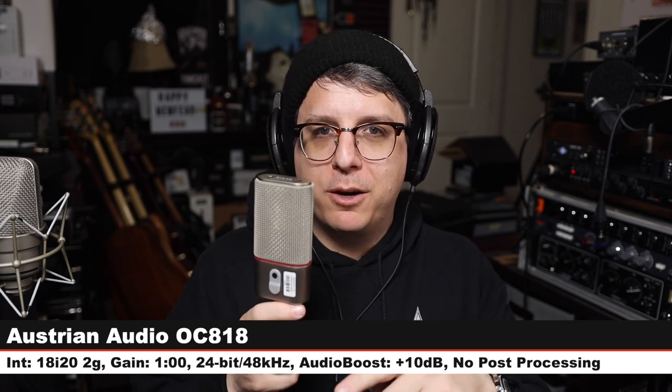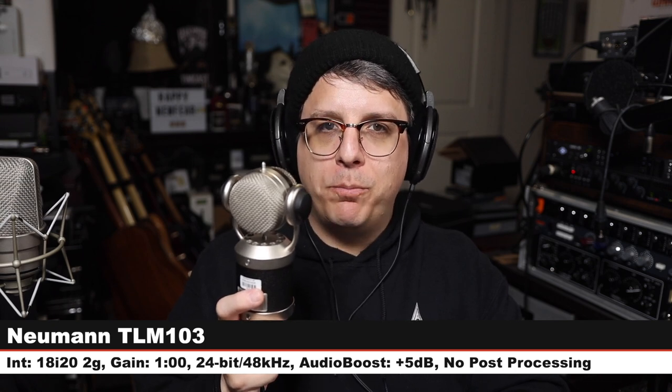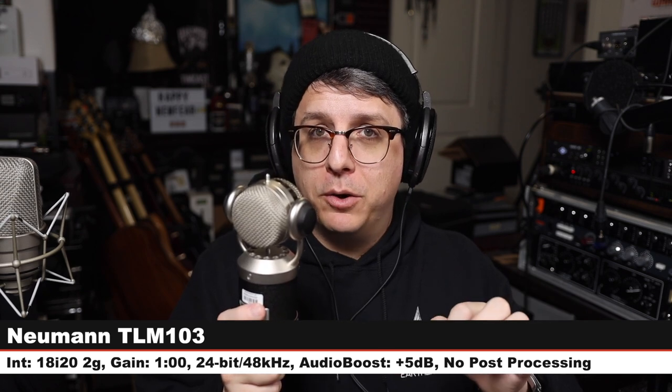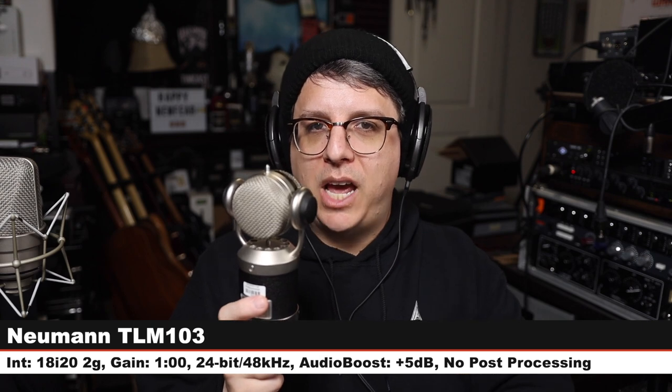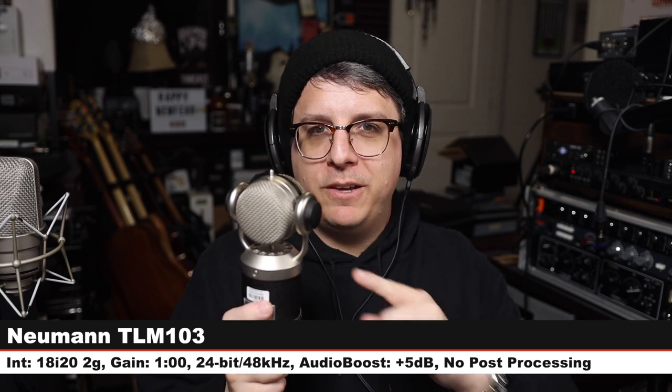Let me know in the comments which of these microphones you prefer the most — do you like the TLM 49's mid-forward, smooth sound, or do you prefer one of these others? Next, we are on the Blue Mouse — a $1,250 cardioid-only solid-state condenser, same distance, same gain, check the lower third for post boost. Blue versus Neumann — $1,250 versus $1,700, is it worth the additional money?